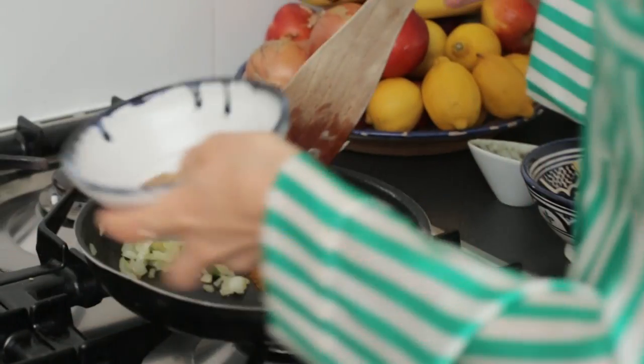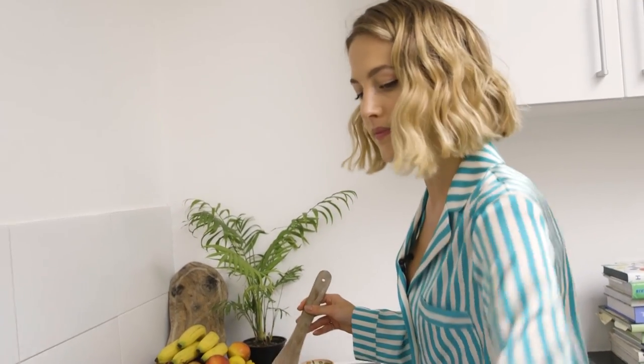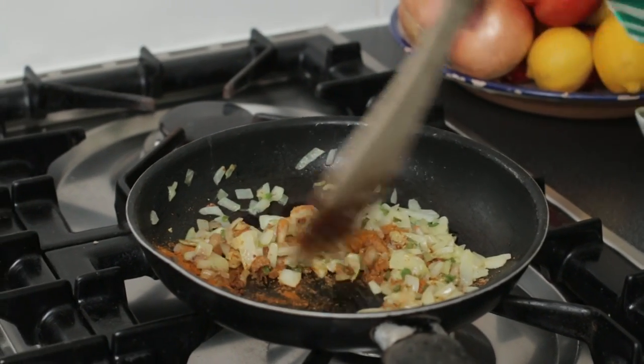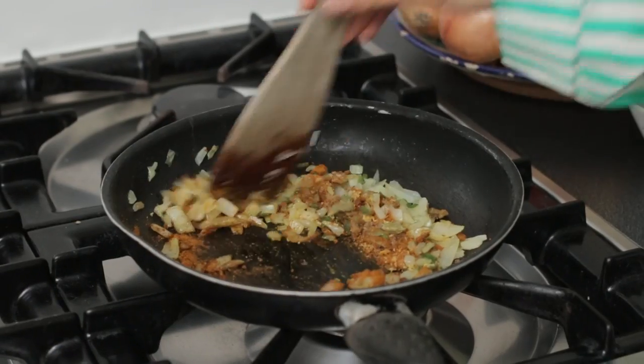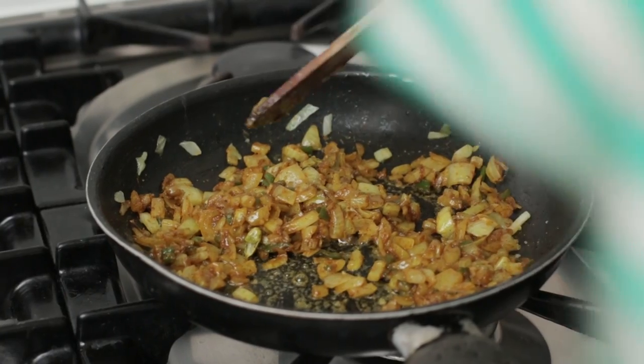So both my spices are going in, along with some bashed cardamom and some lemon zest as well. Just mix that through the onions, cooking it still over a nice low heat. You want to over-season because this is also going to be the seasoning for the rice as well.